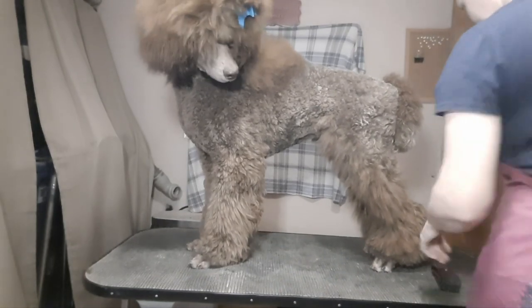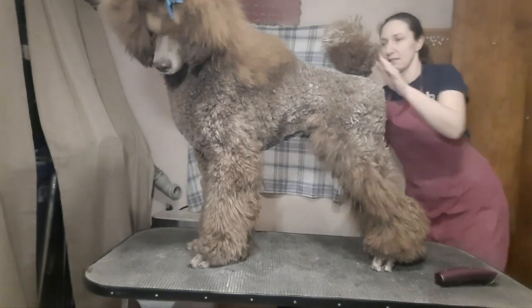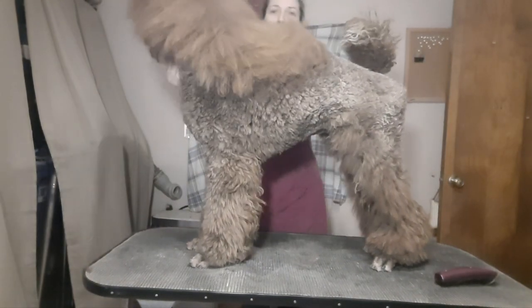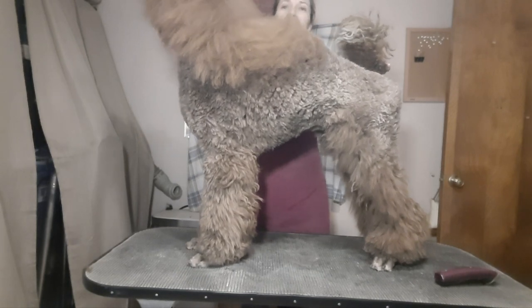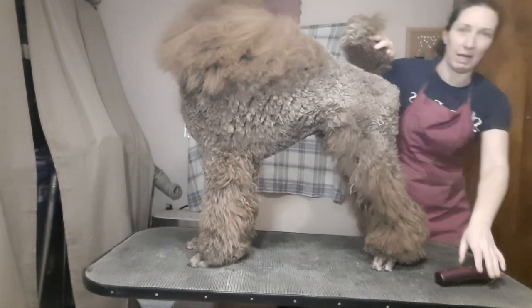I'm going to attempt to show how I put a puppy in Continental for the first time. This is Tripp. He is 11 months old, but he's had his final puppy show, so we're going to go ahead and put him in Continental. I cannot fit him all the way in the screen and show you anything in detail, so I'll just get back up and finish.